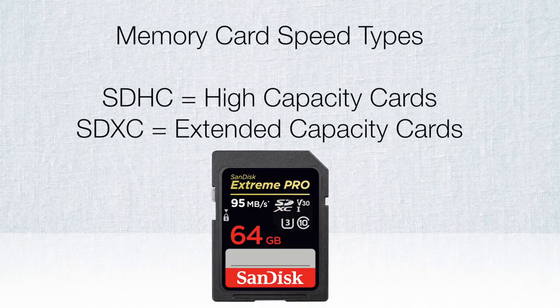Another thing you'll see on memory cards is SDHC and SDXC. The XC stands for extended capacity and the HC stands for high capacity. SDXC cards — like the SanDisk Extreme Pro I'm telling you about — start at 64 gigabytes, while SDHC cards go up to 32 gigabytes.